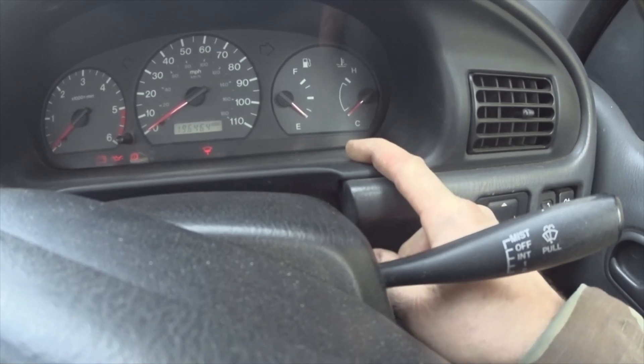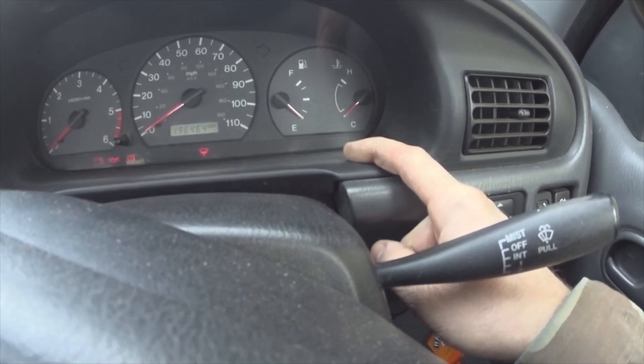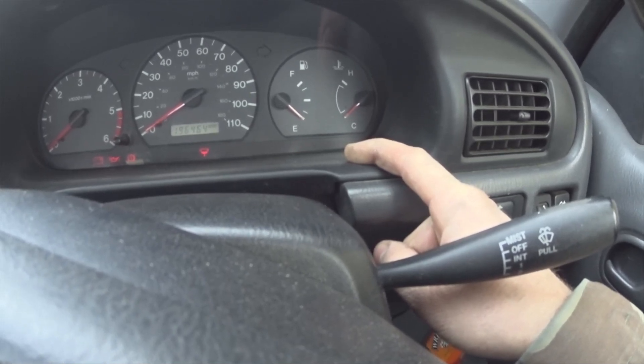Then a long pause and the start of the next code: zero, one; next digit — zero, one, zero; next digit — so zero, one hundred. We've got a code of 0100. Let's have a look at that — 0100 is MAF circuit malfunction.